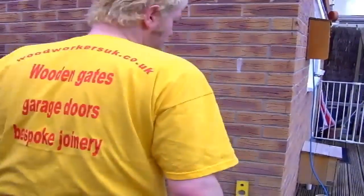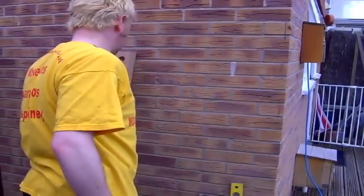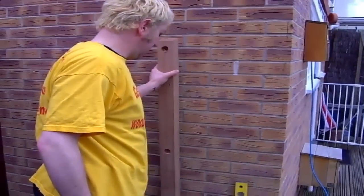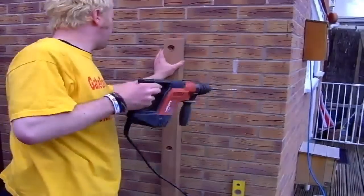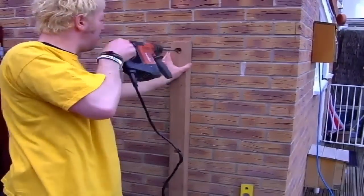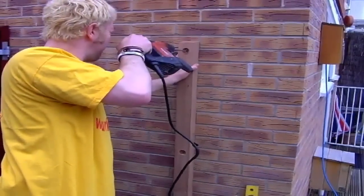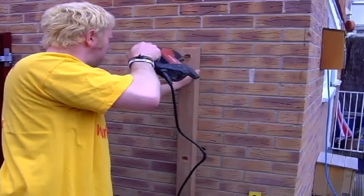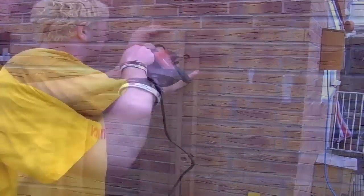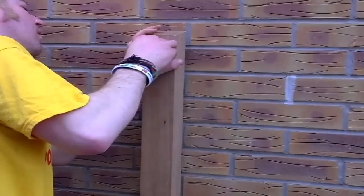Once you've drilled all your holes, place your post back against the wall, lining it up with the marks you've already made. Using a hammer drill and a masonry bit of the applicable size for your bolts, drill your top hole first, then insert the bolt and tighten all the way up.